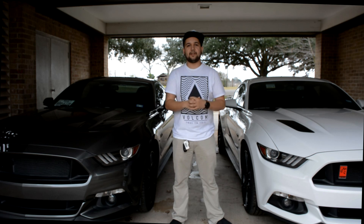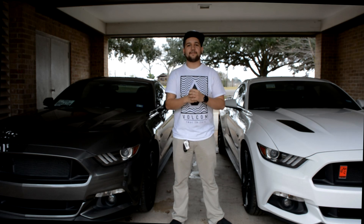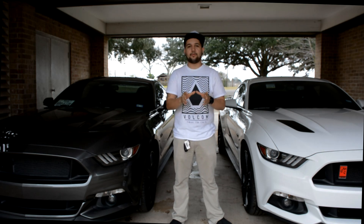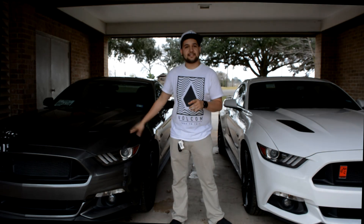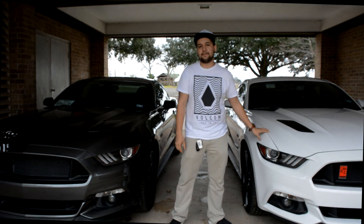What's going on YouTubers, welcome to my channel again, it's me your boy Mr.MannyS550. Today I got a review on two different exhausts from two different setups on a 2016 Mustang GT and a 2015 Mustang GT.